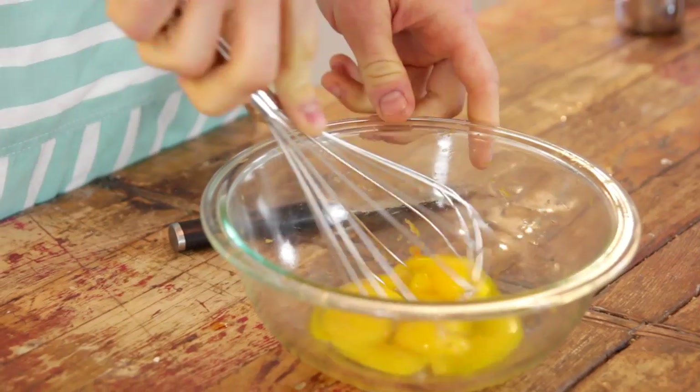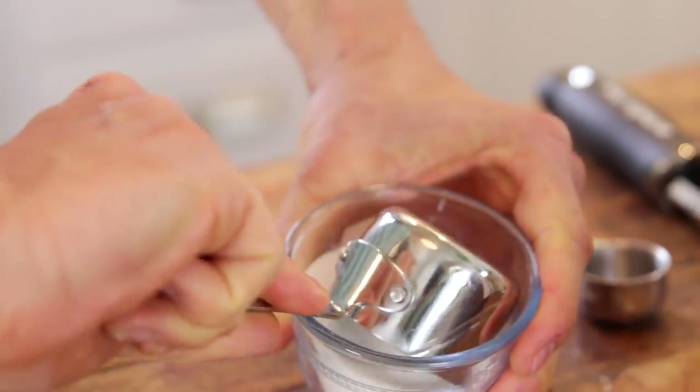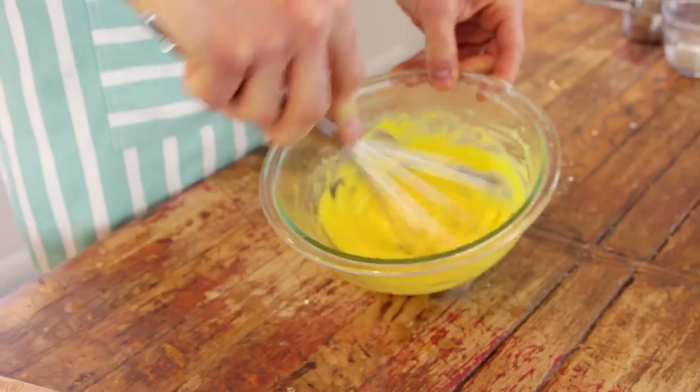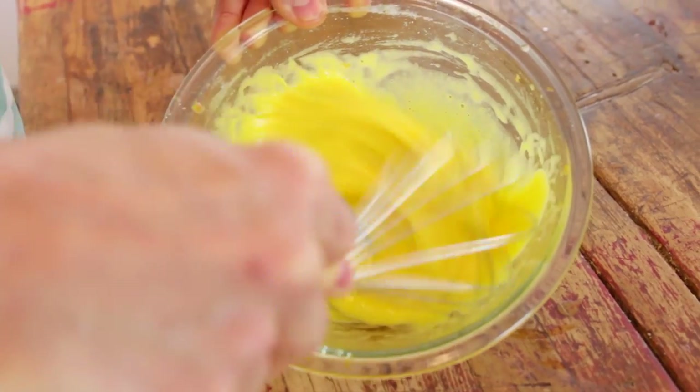After your yolks are in the bowl, I like to whisk them just to make sure they're combined and broken up. Whisk them just a little bit until they're becoming slightly frothy, and then add in your sugar. I'm using caster sugar again because it melts into these yolks and whips into them so much easier. I like to whisk in that sugar before moving on. If you let sugar sit on eggs too long, it actually starts to slightly cook them, so it's never a good idea to just let sugar and eggs sit together.